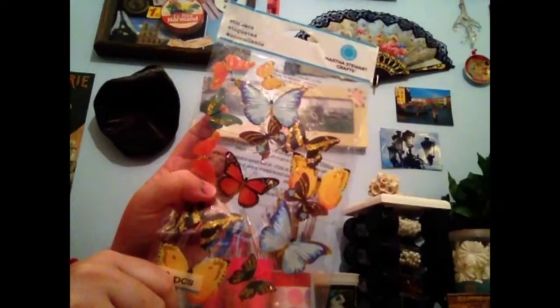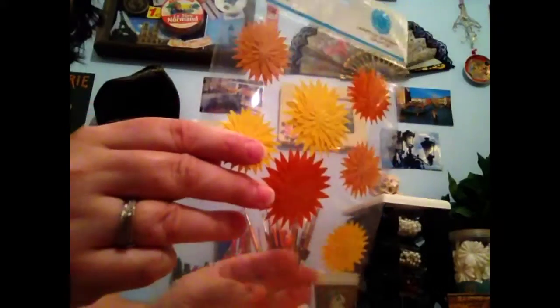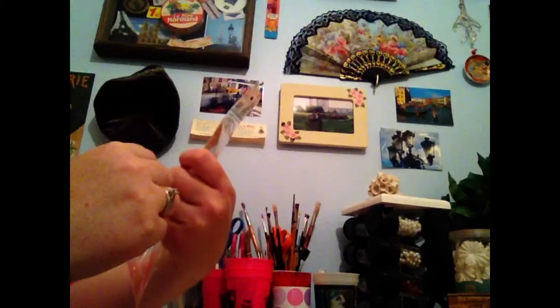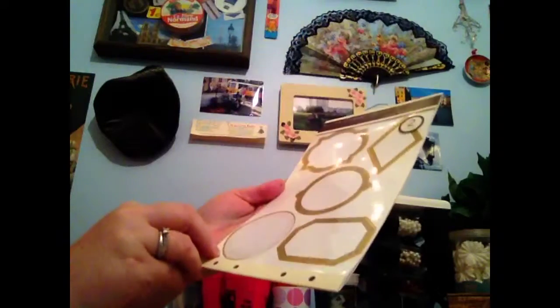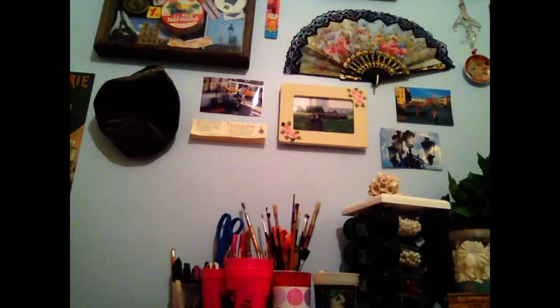All I used were some Martha Stewart butterflies, some Martha Stewart stickers — orange, yellow dahlias. And I had some of these stickers for her too. Just labels, honestly. And that was it. It took me a minute, and I think it'll make a really great gift.